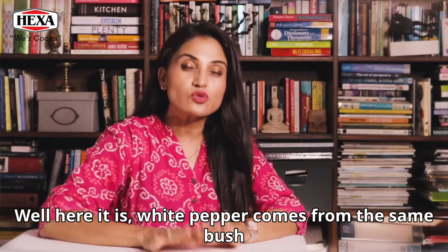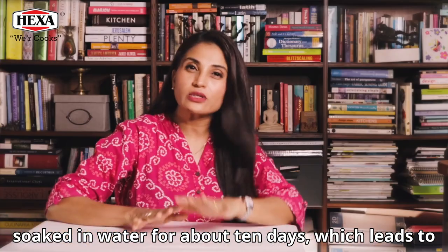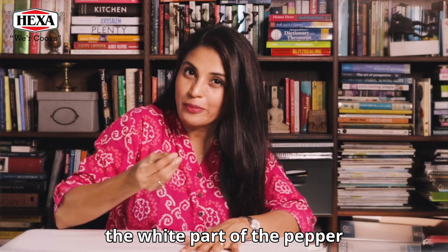White pepper comes from the same bush as black pepper. White pepper is picked when it's fully ripened, soaked in water for about 10 days which leads to fermentation. The skin is then removed which exposes the white part of the pepper.